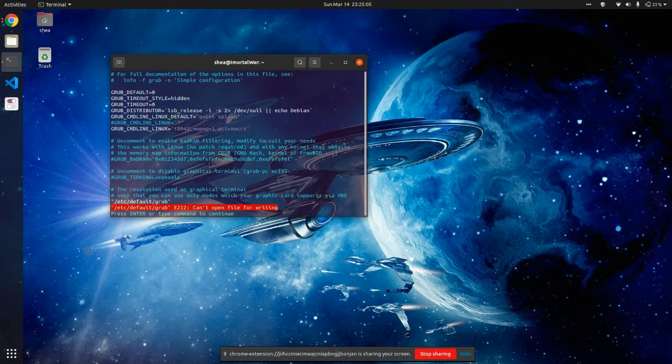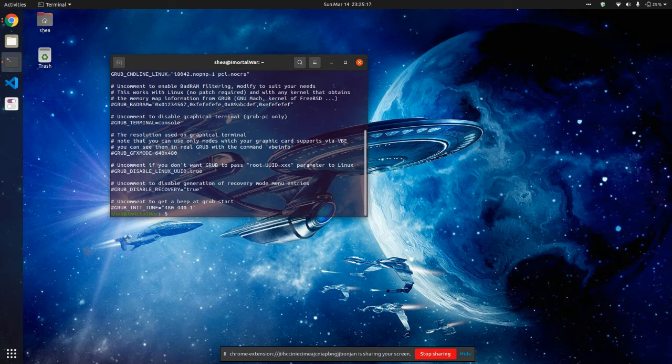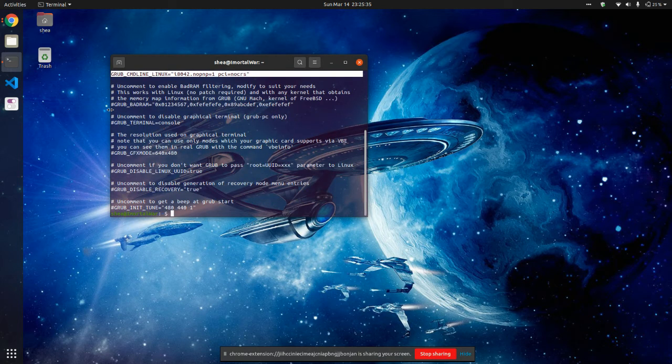This has already been edited before, so I'm just going to close it out. After you get done doing that, take a look at your configuration. Make sure that it's correct. Scroll up — you're looking for this line here: GRUB_CMDLINE_LINUX i8042.nopnp=1 pci=nocrs. As soon as you get done typing this, go ahead and run sudo update-grub.